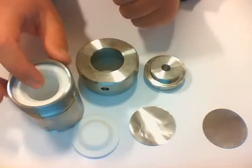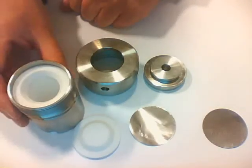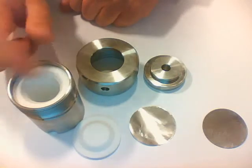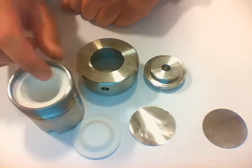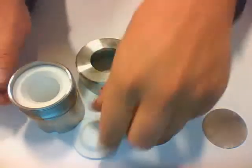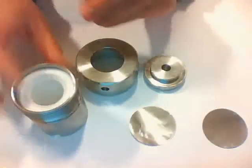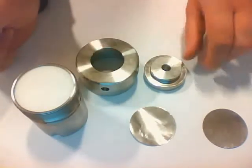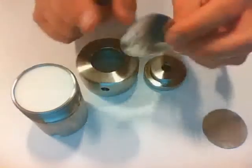Now you can add your sample inside here. You have to make sure that you never fill the body more than halfway — so you can only fill it 50% of the volume of the teflon. When you put in your sample, you can put on the lid, and then you have to take the corrosion foil.